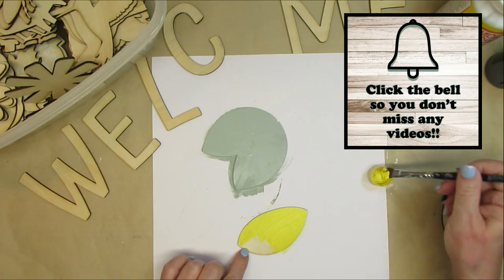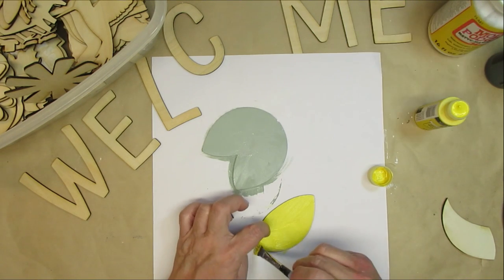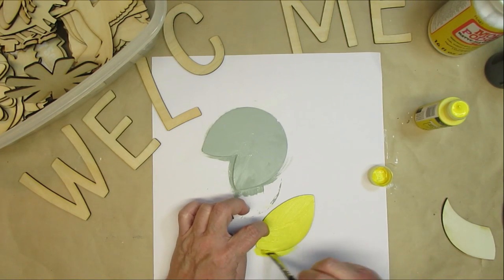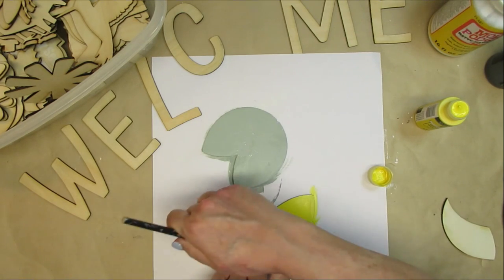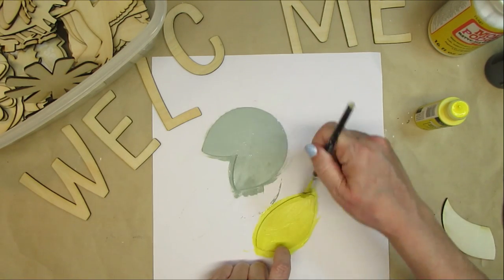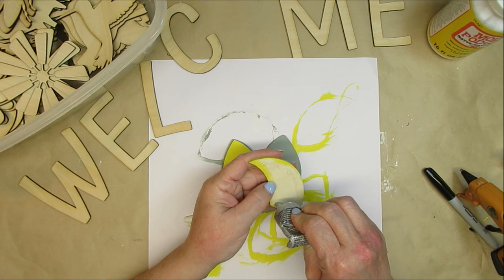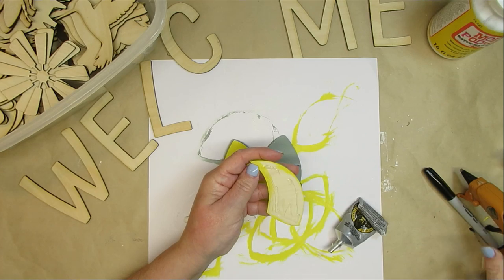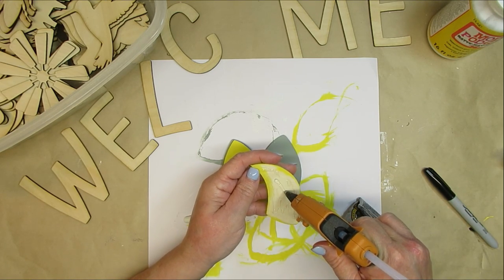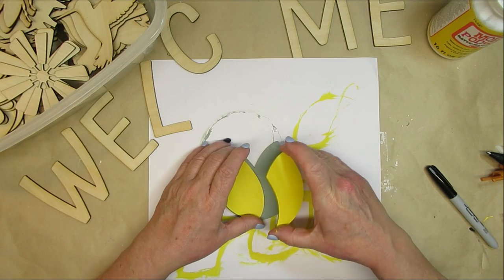I'm actually just painting this tulip. I'm using green for the background, and then for the petals on the front, I'm going to use a really pretty yellow. Since these pieces will be out on my porch — although it is covered, I do get a lot of wind and some different elements like rain and snow — so I'm going to use my Gorilla Glue Clear Grip with a little bit of hot glue to hold it in place while the clear grip can dry.